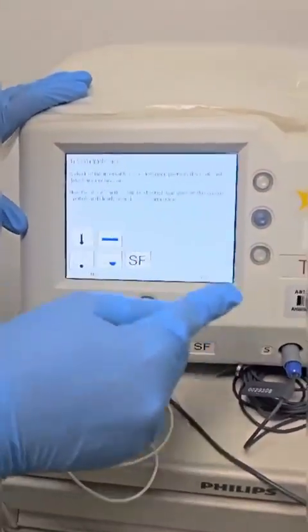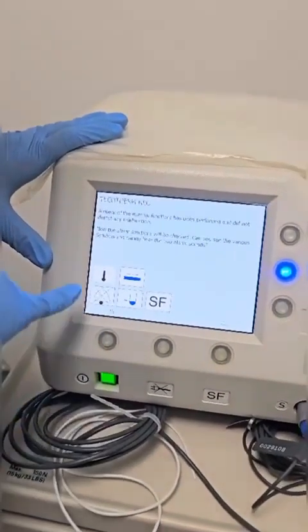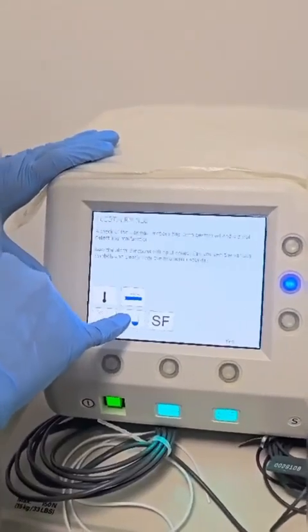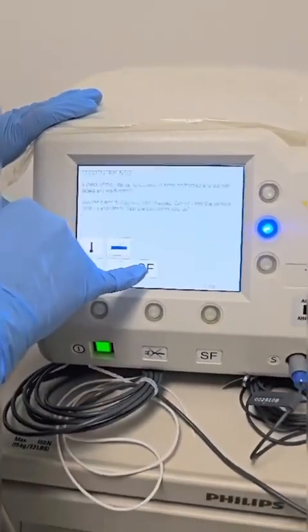All these icons are going to be shown on screen in case they are present: temperature, a kink in the hose, alarm silence, flow of water, and system failure.